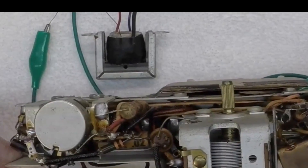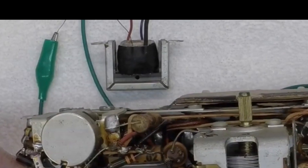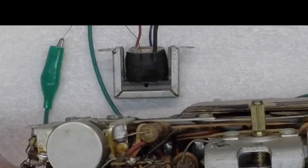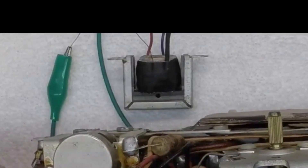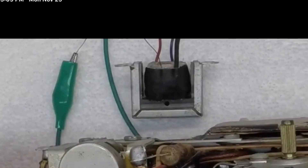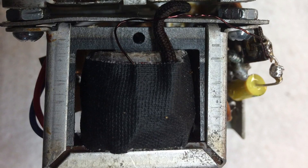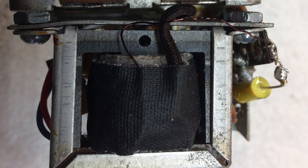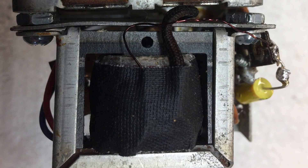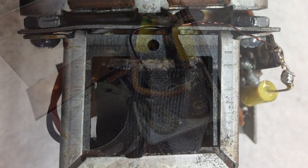I want to take a moment and acknowledge video lab guy. He pointed out that I had my eye laminations here on the transformer in the wrong direction — you can see in the picture here before I mounted it. Based on his feedback, and I appreciate him catching that, I didn't have to take this thing back apart. I've made the correction here before mounting the transformer back in the chassis. So video lab guy, thanks for watching and pointing out my bad there.